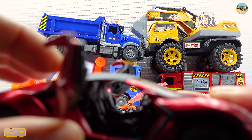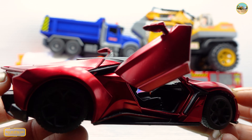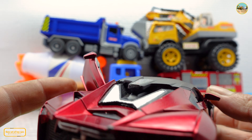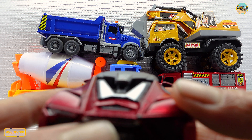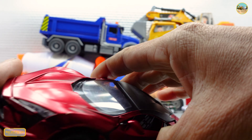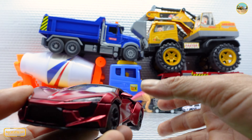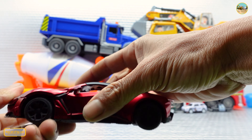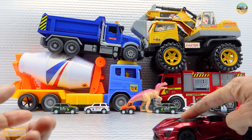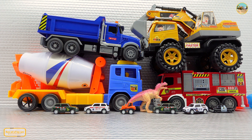Awesome, the other side — oh, perfect, so comfortable. Oh my god, this is so amazing — wow, let's try the engine. Wow, so cool!